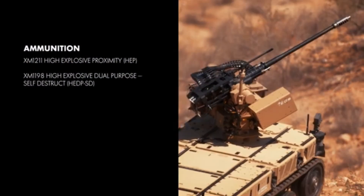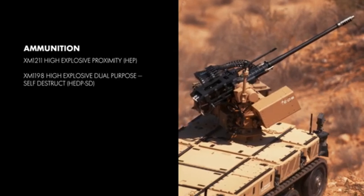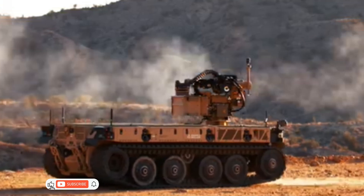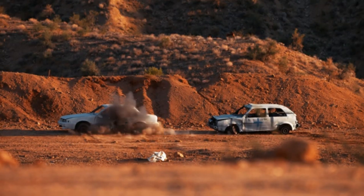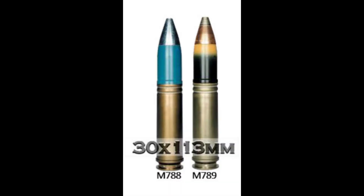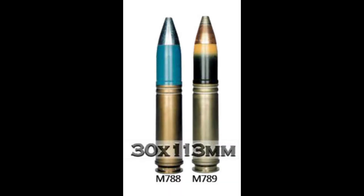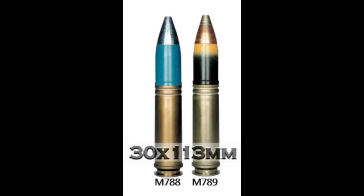The recommended ammunition load includes XM1000-211 proximity-fused rounds for counter-drone operations and XM1000-198 high-explosive dual-purpose rounds for anti-armor engagements. The dual-feed feature provides operators with a strategic advantage, enabling them to choose the optimal ammunition type for specific targets with the flip of a switch.